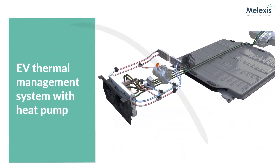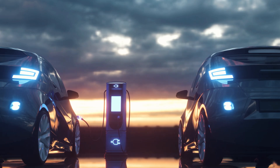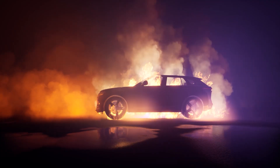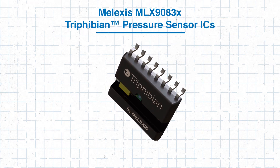Hi, and welcome to Mauser Electronics Tech Guides. Pressure monitoring is a critical aspect of many thermal management systems, especially in applications like electric vehicles, HVAC-R systems, and industrial pumps. In this tutorial, we'll explore how to build a reliable pressure monitoring solution using the Melexis MLX9083X Trifibian Pressure Sensor. All of that and more, coming up.